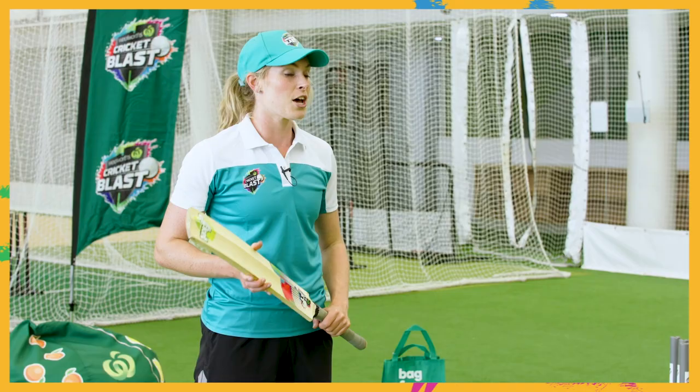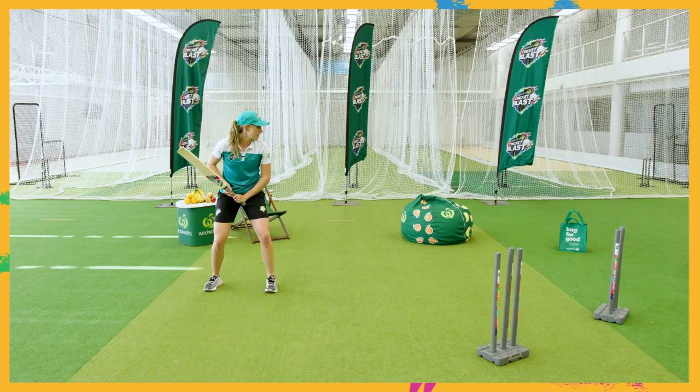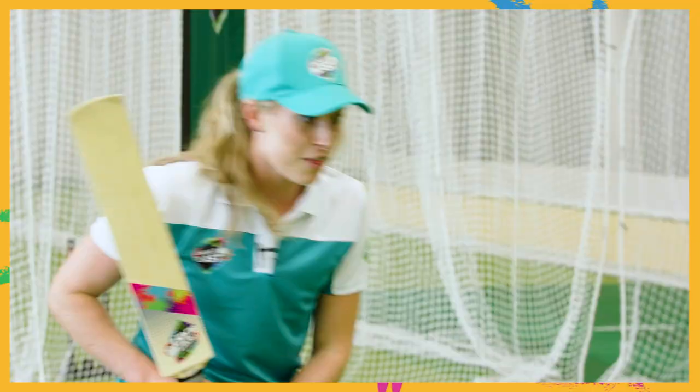This activity is called hit the target. Grab a heap of items around your house. Your adult is going to underarm you the ball and you're going to try and hit as many targets as you can. I hit the stumps — great! Remember we need to keep moving our feet to the ball, and the other thing we need to do is watch the ball all the way onto the bat. I hope you had a great time and enjoyed practicing your cricket skills from wherever you participated from today.